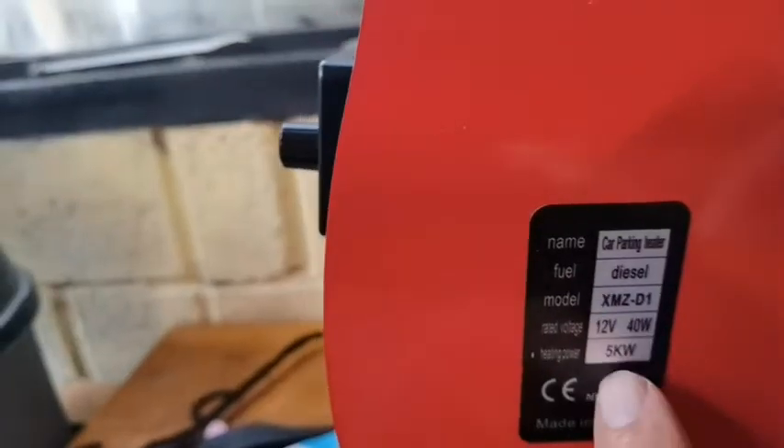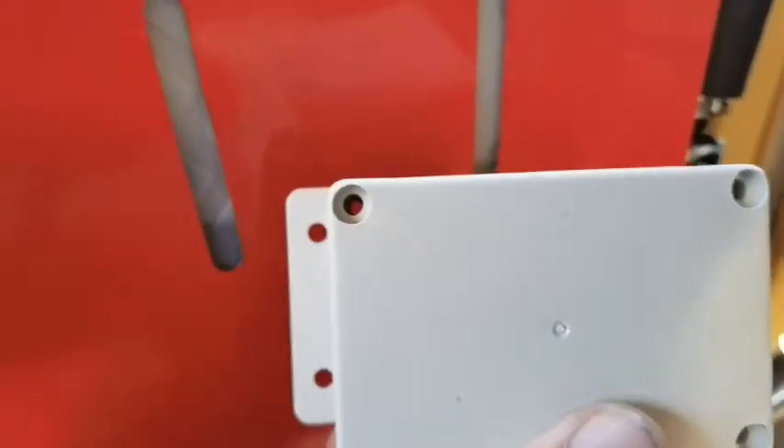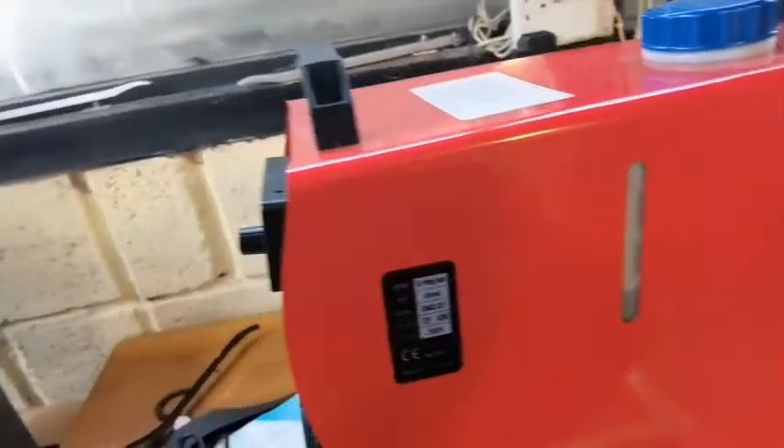This is a diesel heater - it's one of the 12 volt five kilowatt ones. You can feel it vibrating on the case. The idea is I want to insulate it with rubber on the inside, get the pump out of here and put it into the box, and see how quiet I can actually make this diesel heater - no modifications to the actual heater inside, just to the pump. You've got to admit that's pretty noisy and the case is vibrating.